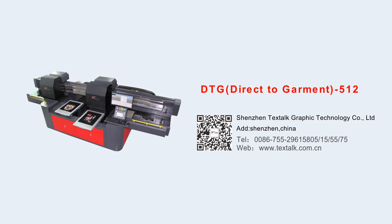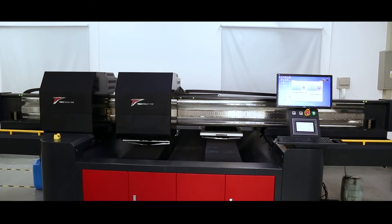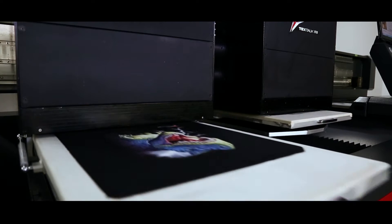TextHawk TFD512 T-Shirt Digital Printer. The TFD512, for short, is specially designed and developed for the small batch and diversified development trend of the garment industry.